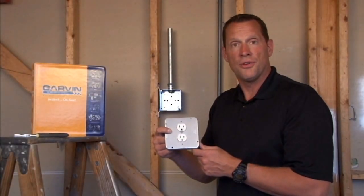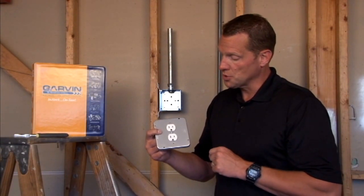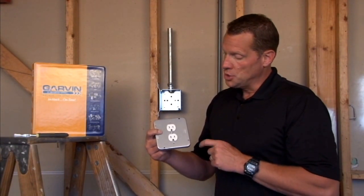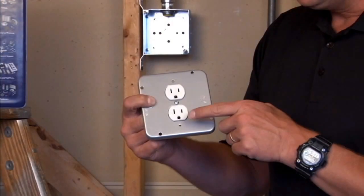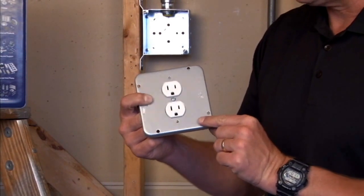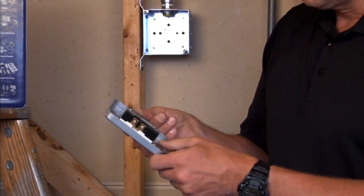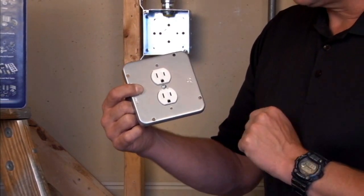Part number 72C38 is a 4 and 11/16 inch industrial surface cover that is used to accept duplex outlets and receptacles. Here we have pre-installed a 15 amp duplex receptacle by attaching it through the screw holes on this particular cover.